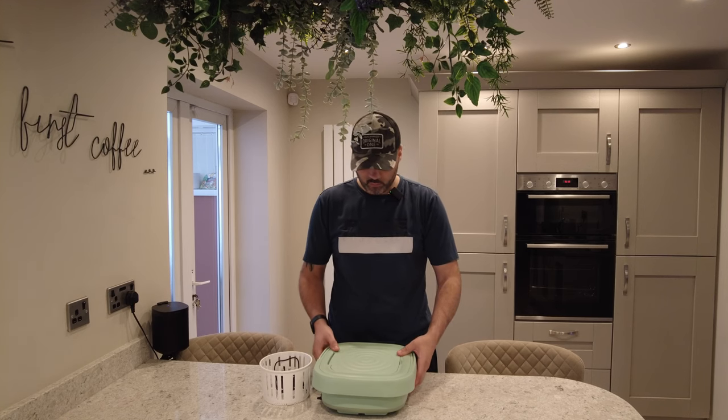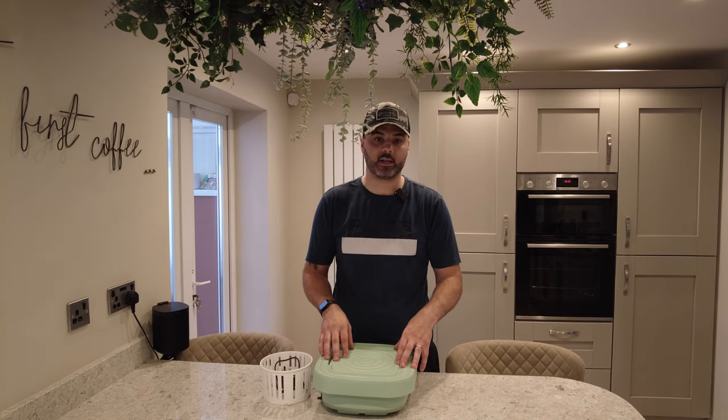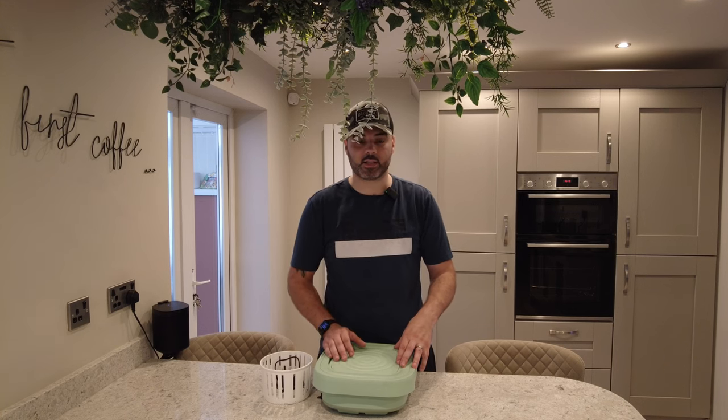We'll open it up, you guys can have a look at it, and we'll get it working. Let's see it in action — let's see if it actually does wash materials. We'll even get the material dirty.